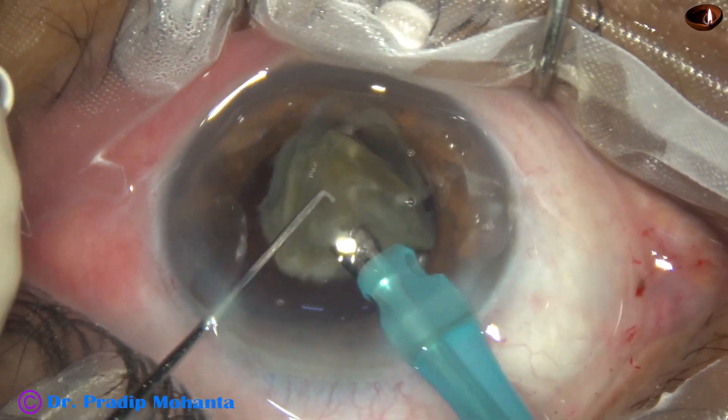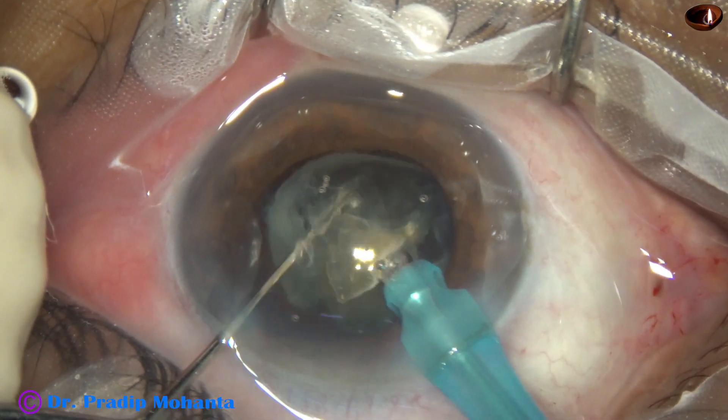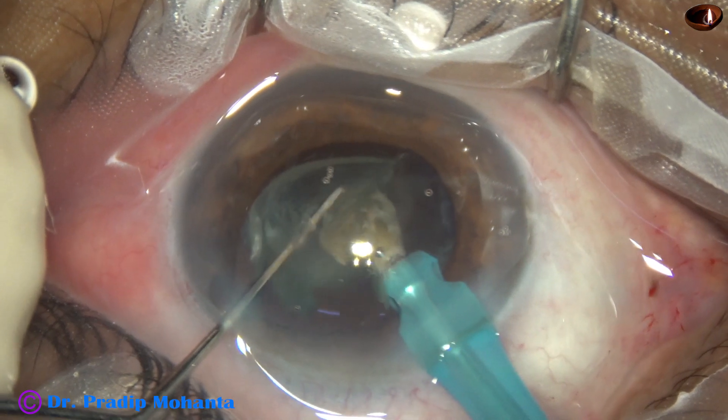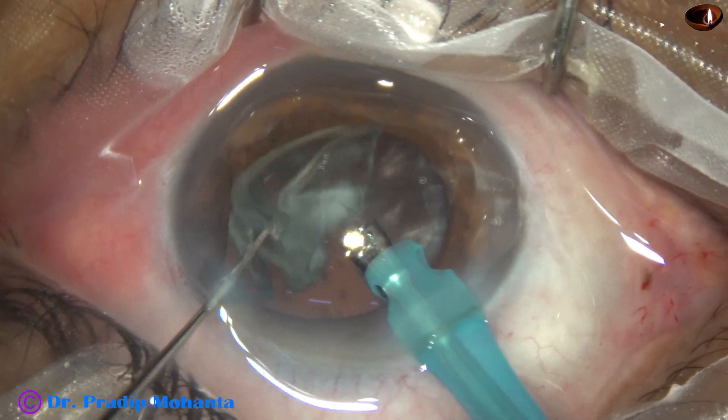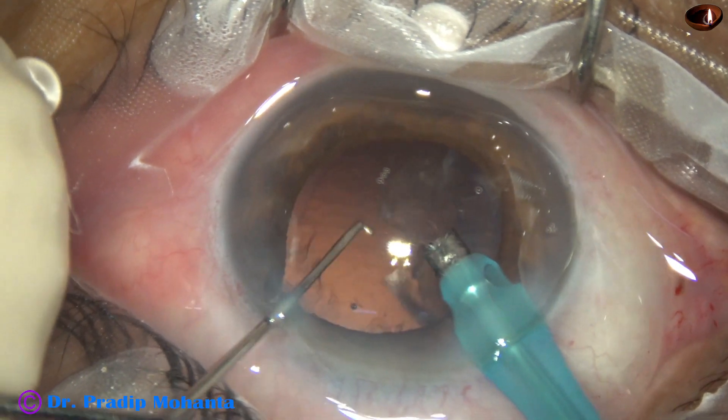Up until this point, vacuum was 450 mmHg and flow rate was 45. Now vacuum is reduced to 300 and flow rate to 30. Ultrasonic energy was 75% throughout the surgery.